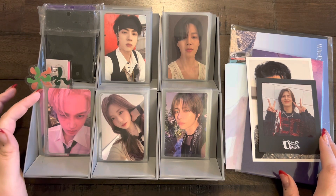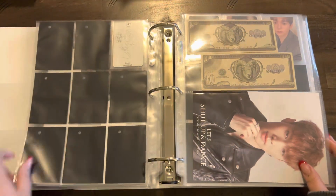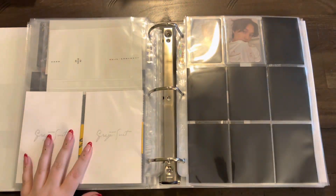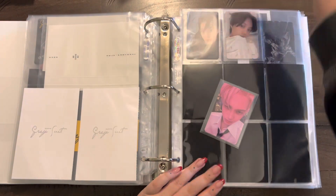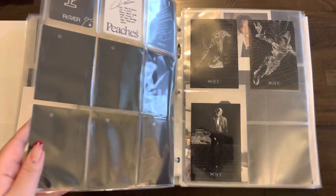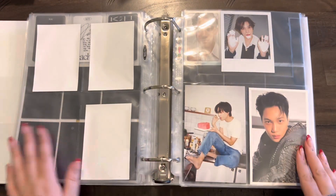We'll start with my miscellaneous binder because I've only got this Kai card here to put away. Here's the miscellaneous binder and we'll just go to EXO. There's a little bit of a glare here, sorry. I have this Kai Rover card to put away. There we go, and I have this postcard as well — we'll just put it right there. Ta-da! That is it for this binder.